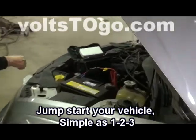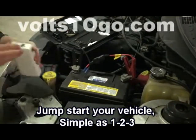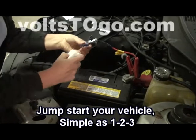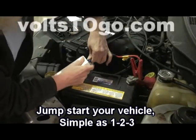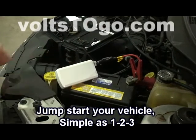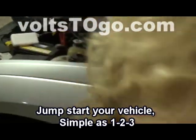You install your jumper cables. Make sure positive is red, negative is black. You insert the blue connector completely into the 12-volt jumper cable adapter and then you're done.